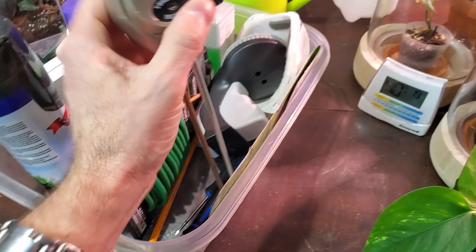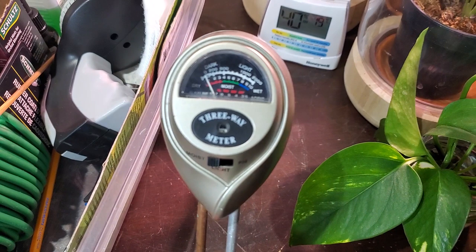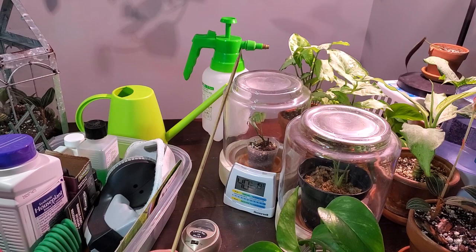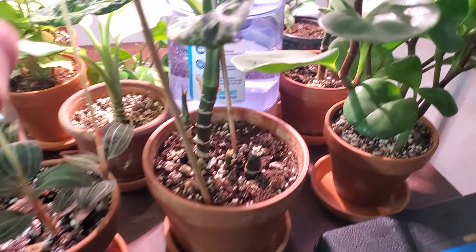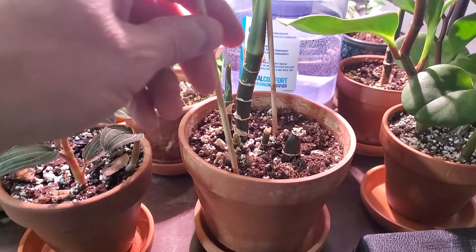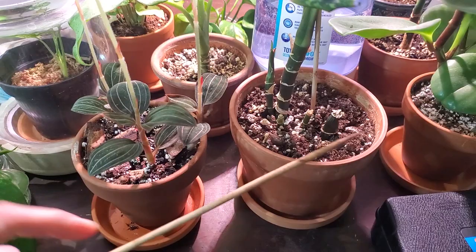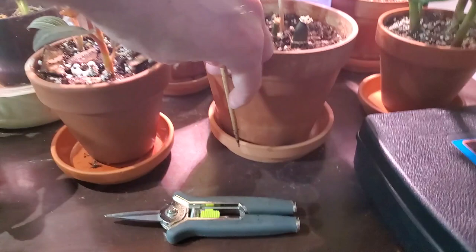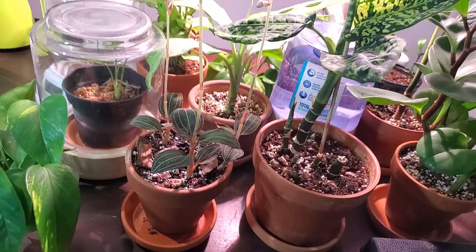I really don't use moisture meters anymore. If you are a new plant person, this is a good way to gauge whether your soil is dry, moist, or wet. What I use now is this — just a bamboo skewer. I learned this trick off Instagram: you stick the skewer into the pot right to the bottom, let it sit there for a few seconds, and pull it out. If there's soil sticking to the skewer itself, you know the soil is wet. Sometimes you can see and feel a little bit of moisture on the stick — so you can tell where the soil moisture level basically reaches. This is a pretty easy failsafe method and this is what I've been using lately.